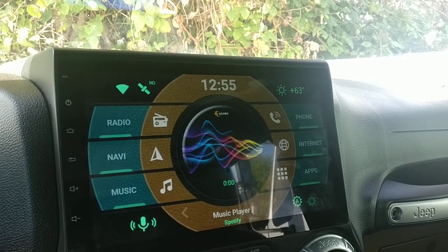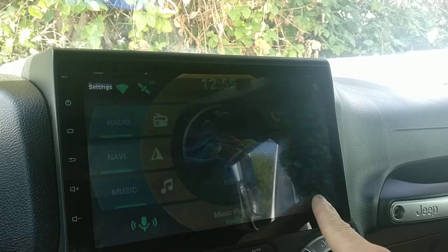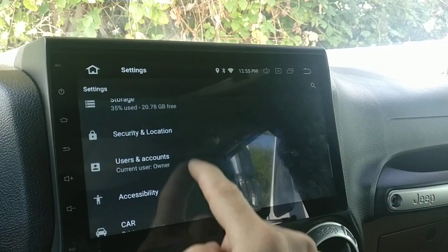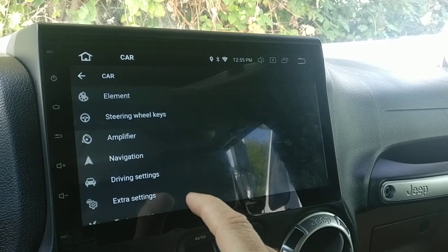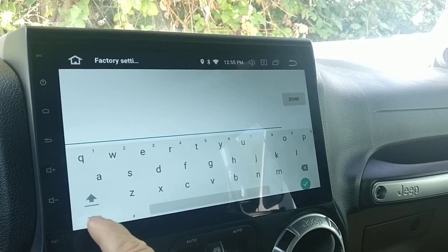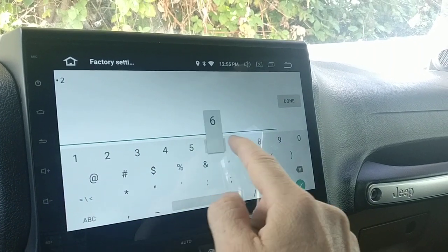It took me a little while to figure this out, but if you go into your system settings and go down to car, and then down into factory settings — the code on my radio is 126.